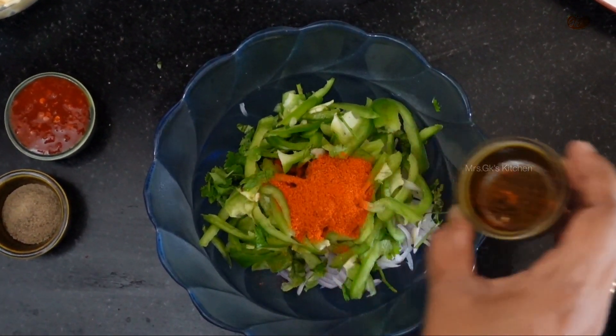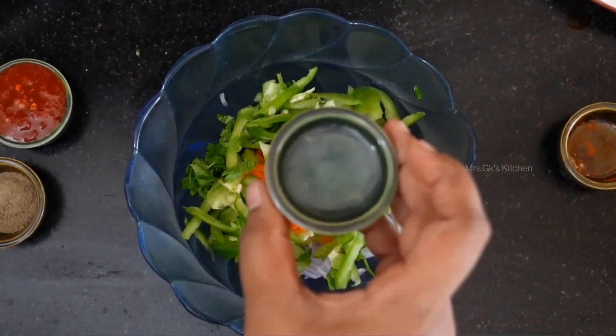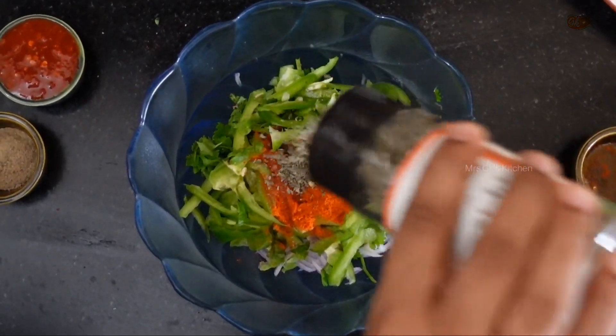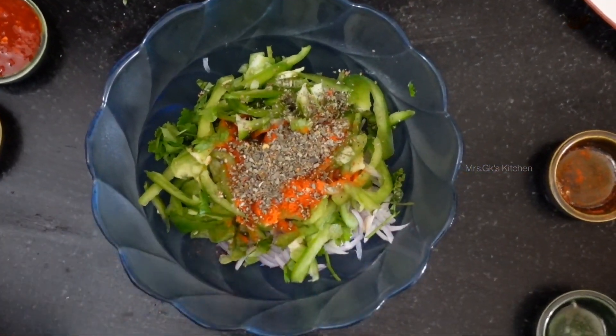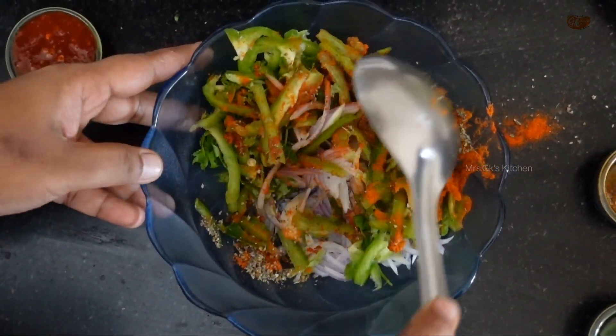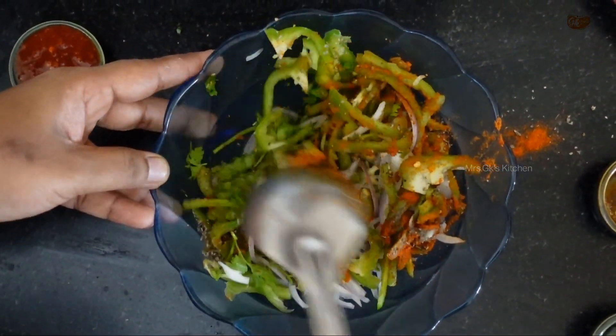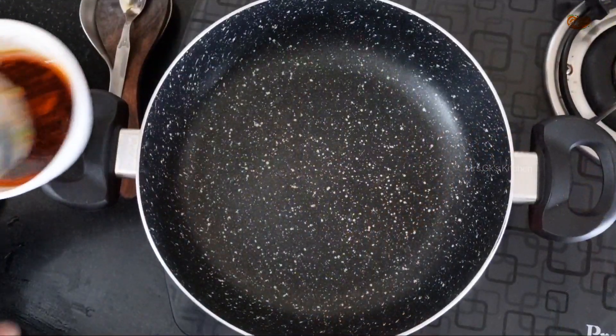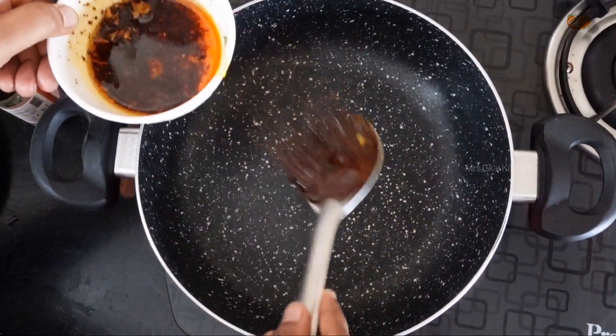Add pepper powder, lime juice, 60g of pizza seasoning, and 60g of salt. We will add chili oil.